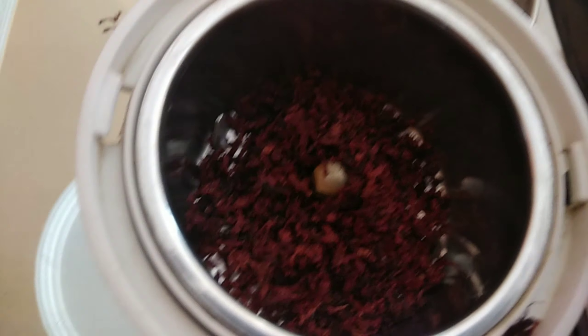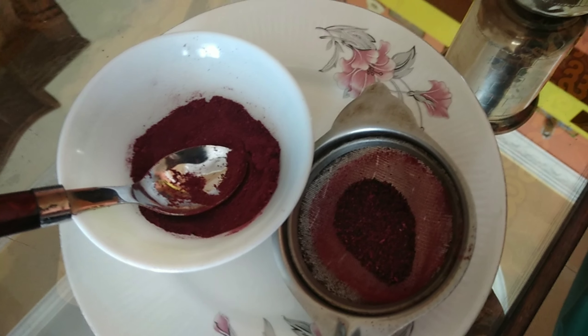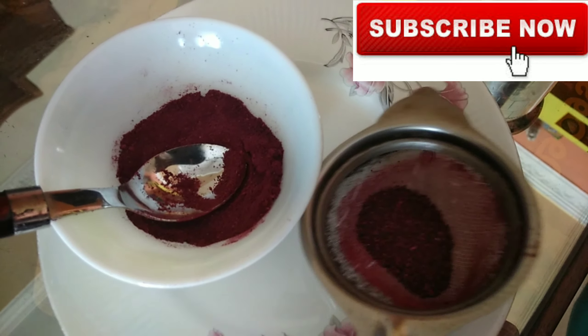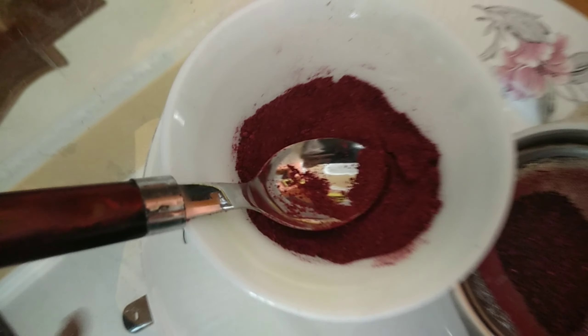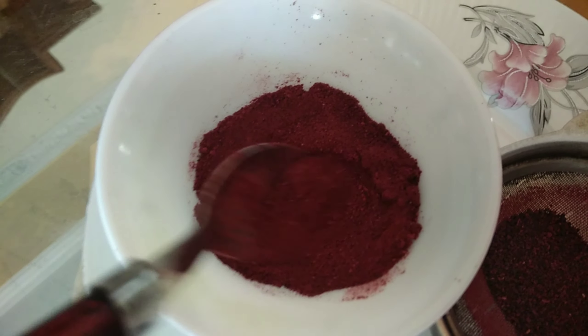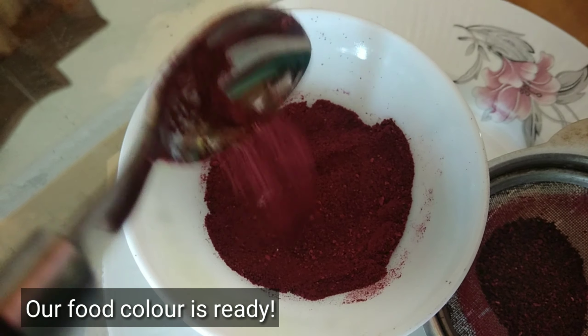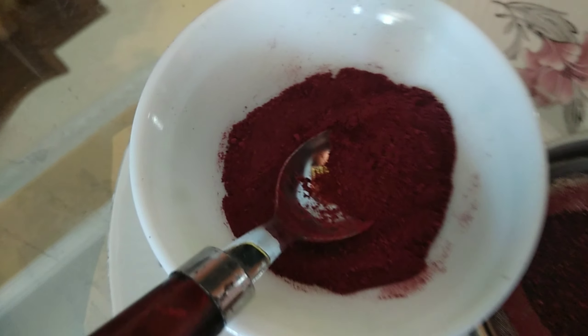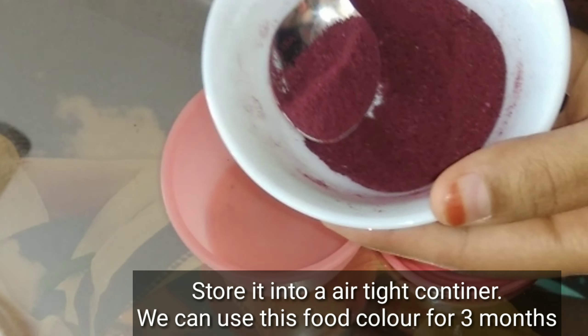If you want to make one, I will make one — that's a good example. The color will be soft. It's a good color. I will prepare it very simply — you can make it very easily. This is an organic food color.